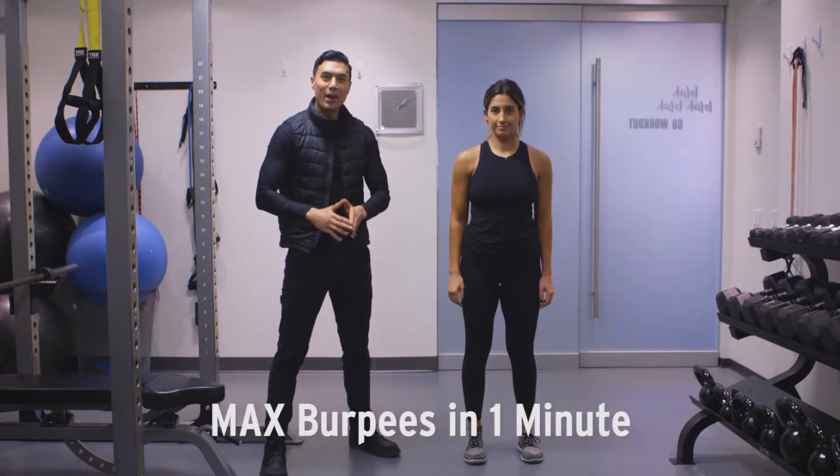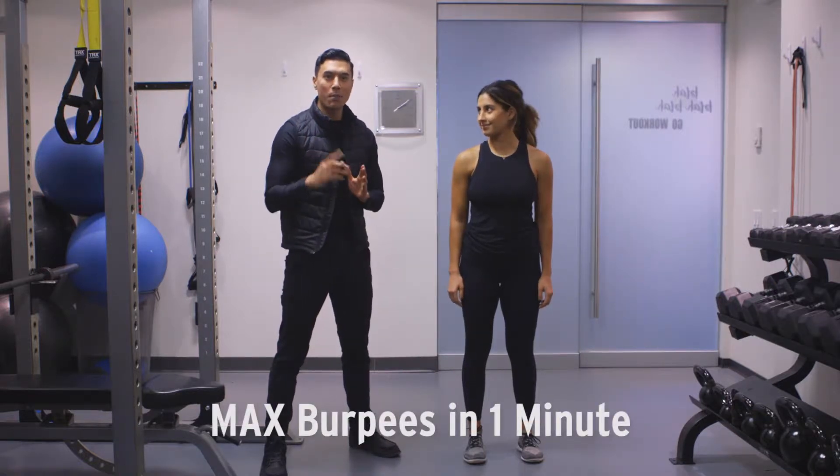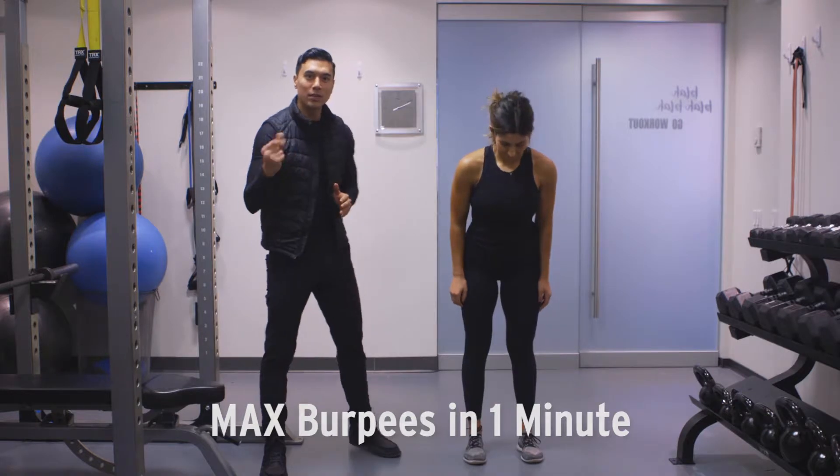For this week's epic we have max burpees in under one minute. How many can you do? Let's go.